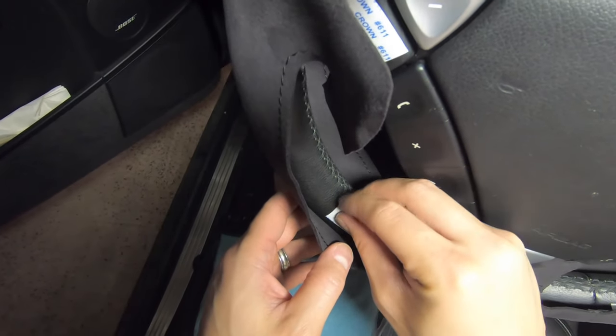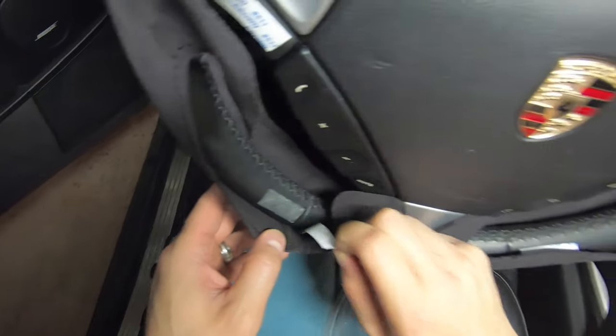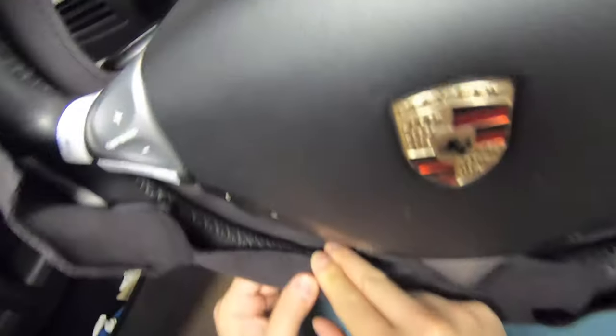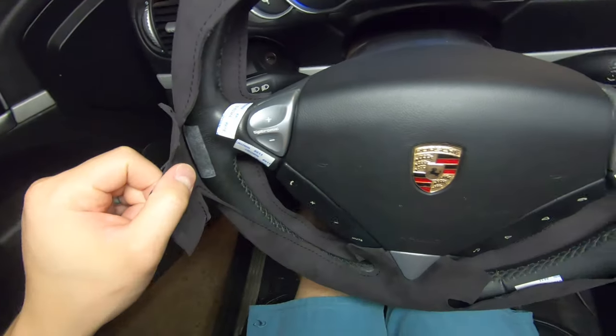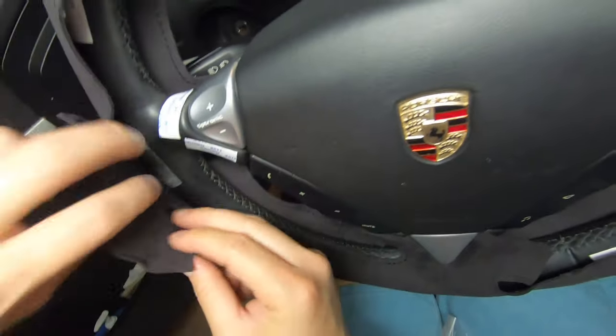I think we're ready to get started. Starting with the bottom half, I'm going to remove the other side of the double-sided tape and press the steering wheel cover into place. This is going to keep the steering wheel cover in the right position while we stitch everything together.